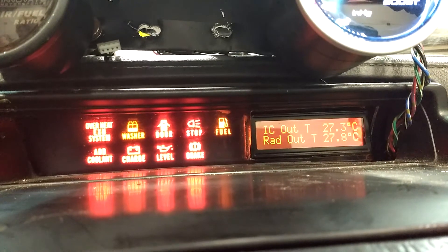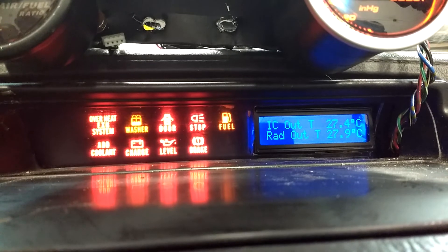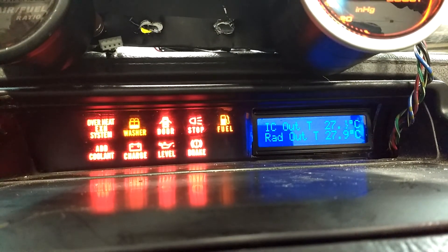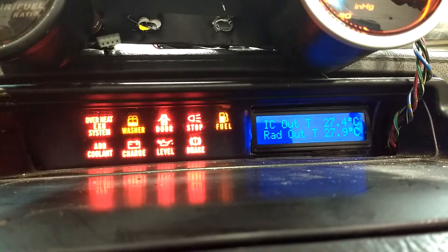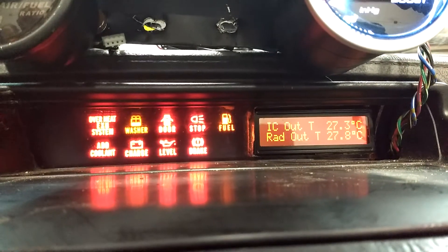Then when we turn on the headlight, it detects that because the headlight interior light source is run to this, and so it changes over to the blue lighting. Turning the headlights back off, and it's back to orange.